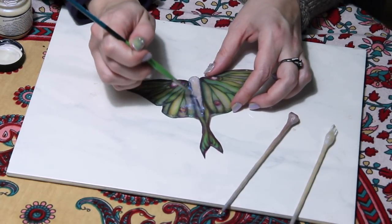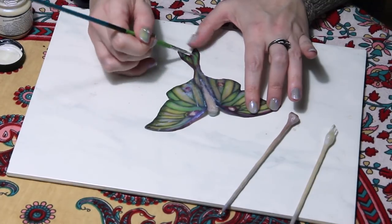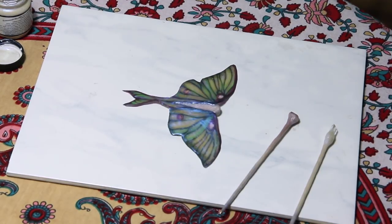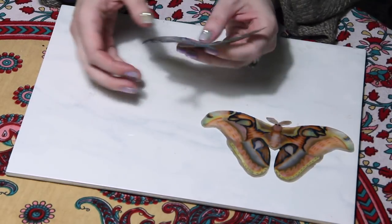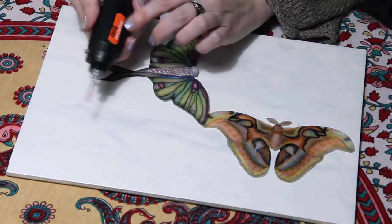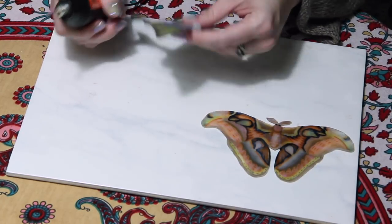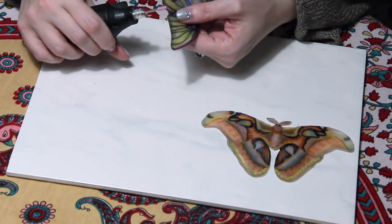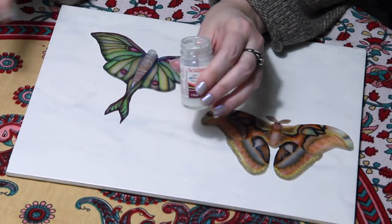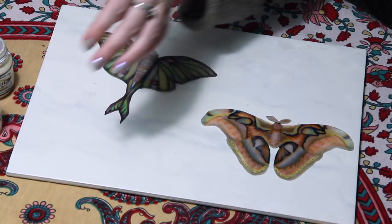It's pearlescent white and it kind of has this moonlight glow. Next, I personally like to take a file and just smooth out the edges — if you don't have a file, that's okay. So next we're going to want to put some protective glaze. One of the things I found works really well is a combination of the Sculpey glaze and the Lumiere 568 pearlescent white.